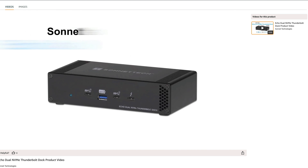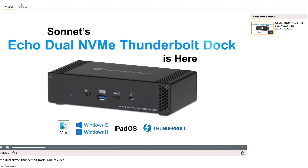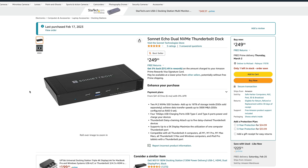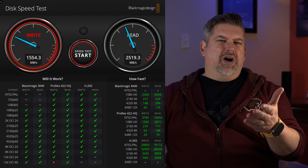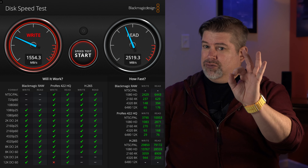The Sonnet Echo Dual NVMe Thunderbolt Dock has it all: Thunderbolt 4 at 40 gigabits per second to your machine, two NVMe SSD sockets, four 10 gigabit per second USB charging ports, USB Type-C and Type-A ports, and a Thunderbolt daisy chain to attach up to five more Thunderbolt devices. It also supports one 5K display. I have two SSDs in it configured to RAID 0 for faster read-write speeds. I'm not sure why the write speeds are only 1554 on this, but the reads being 2519 is really nice — maybe my audience knows. Leave a comment down below.